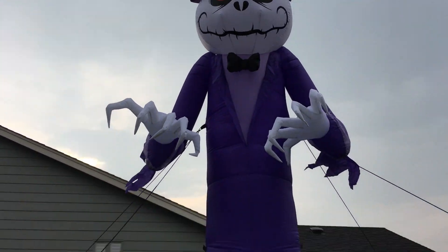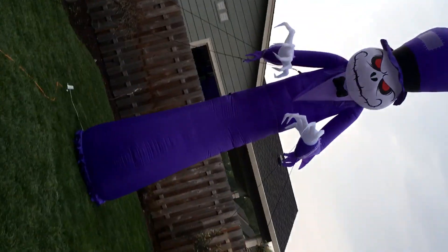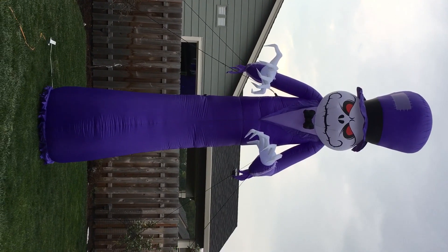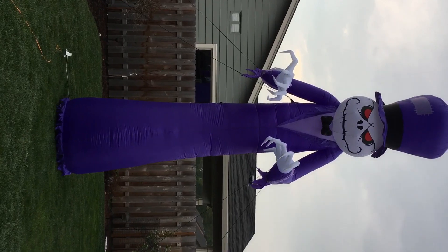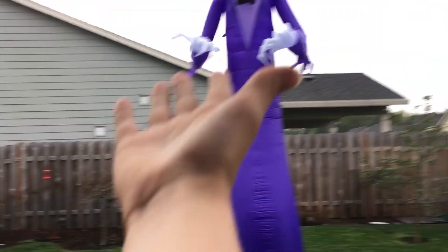This thing is freaking huge. I don't know if you see the tethers on those things, but it won't even fit in the camera all the way. You guys might have to turn your phones a little bit, but you guys have been asking me to do this, so here is your video of it, like I promised. There it is, 16 foot, standing nice and proud.